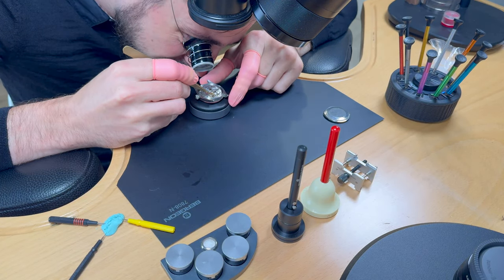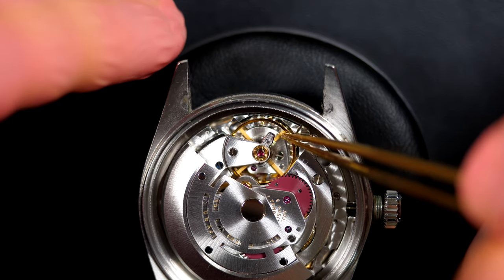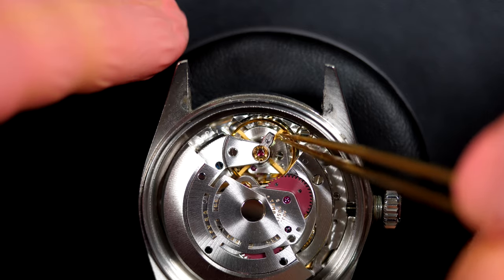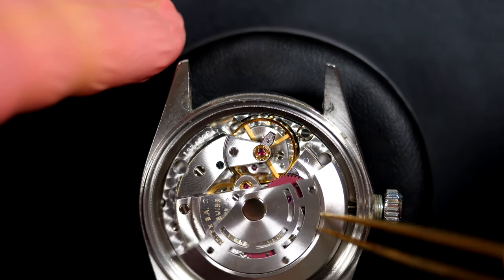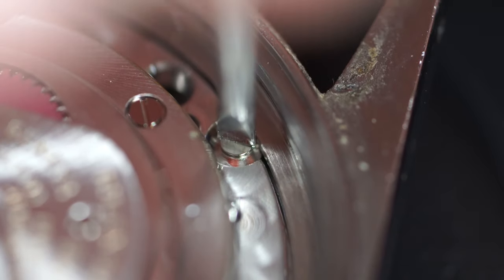The issue doesn't seem to be coming from the winding mechanism — that looks fine. Checking whether the balance staff is broken — it looks good, it's in position. But the balance wheel looks quite stiff to move.